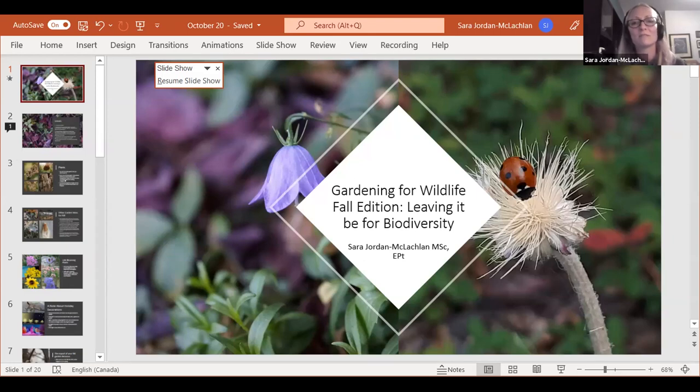Leaving those leaves, if you can, is going to help you next year for your garden and all of the insects that are going to keep the garden going — for the birds, for the butterflies, everything that you would like to attract to your garden.